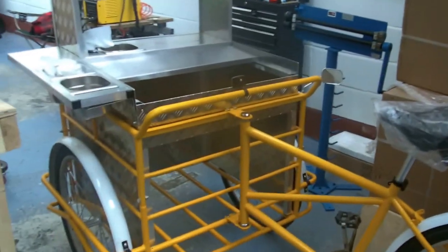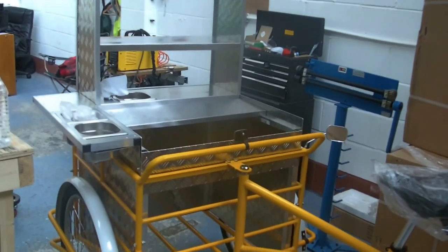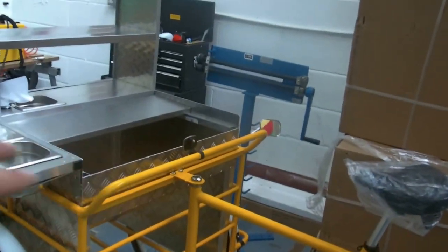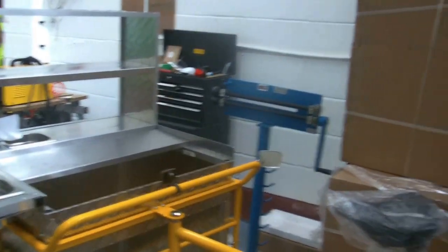Here's one that's part built in yellow, which is going to be a sole-purpose hot dog cart. That's on there with one burner at the front, a couple of shelves, sink at the back. So that's the basic version just for hot dogs.